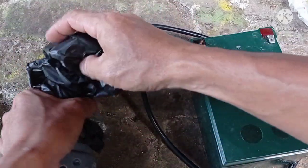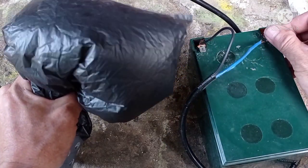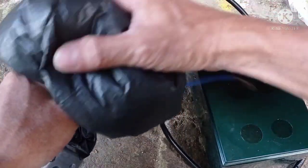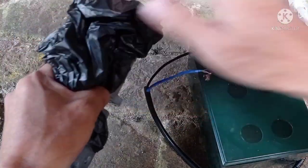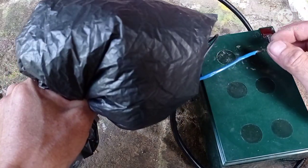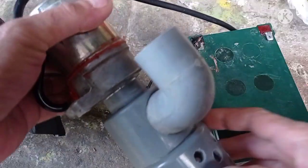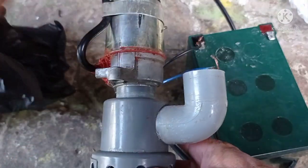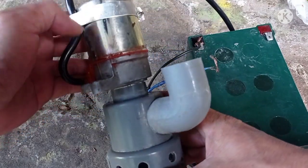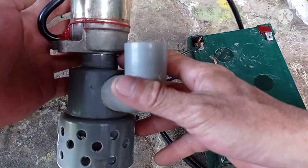Untuk mencobanya, kita coba udara saja — sangat bagus ya. Kalau kita coba langsung di air ya, akan mampu seberapa kuat untuk mendorong air? Kita coba.